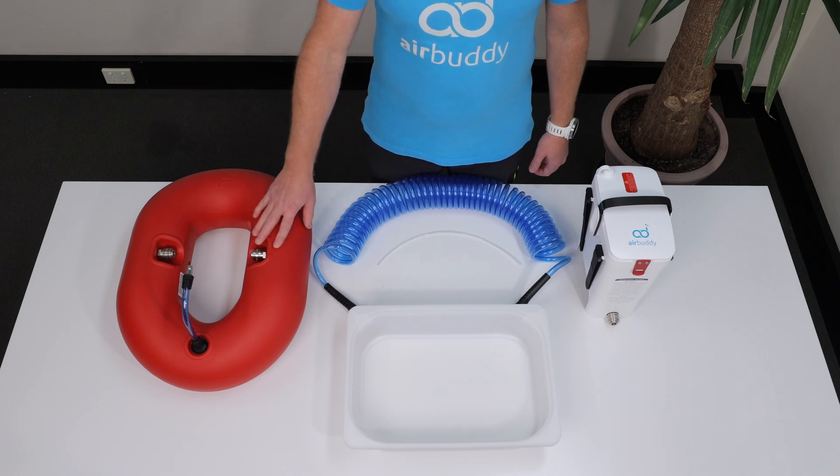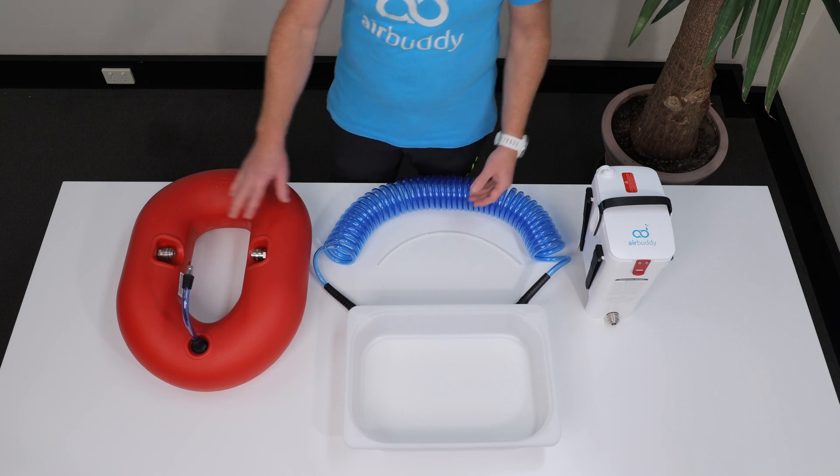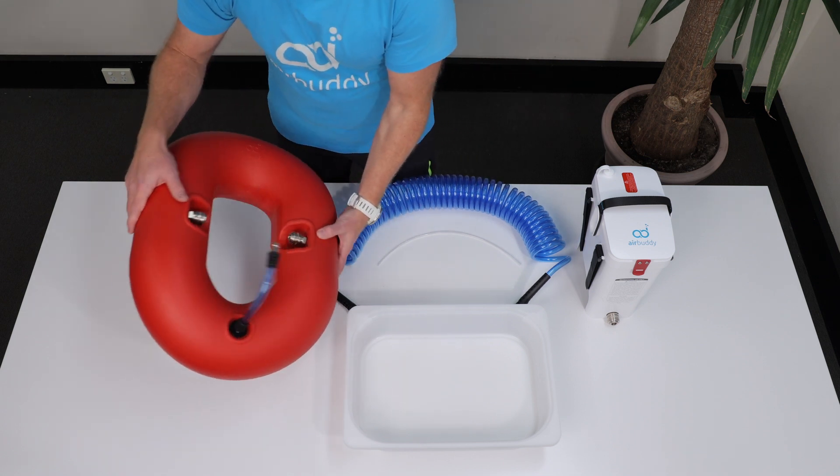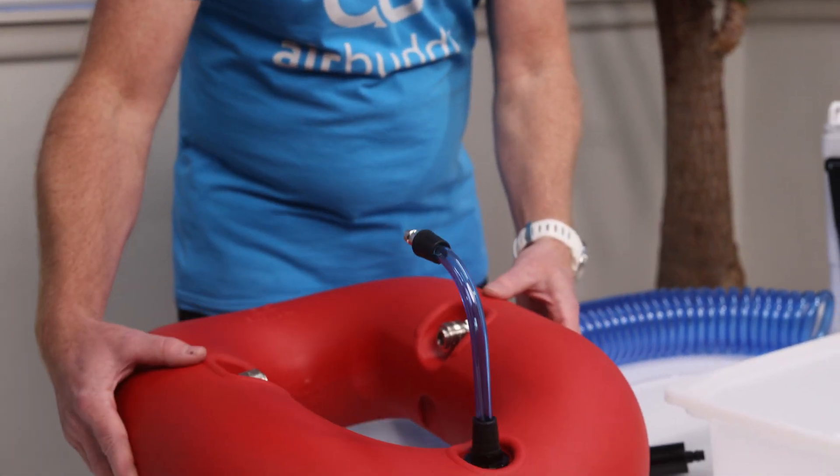Hi, in this video we'll demonstrate how to remove any condensation water from the float. It's normal that some condensation builds up inside your AirBuddy float, especially if you're diving frequently or in a humid environment.